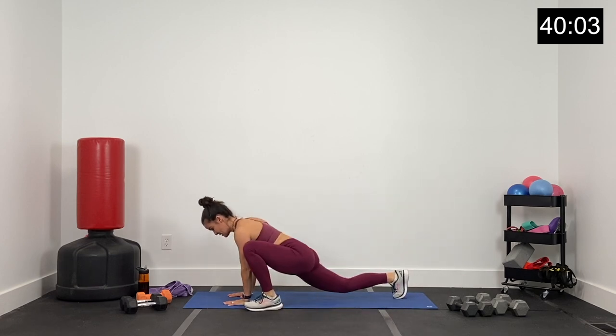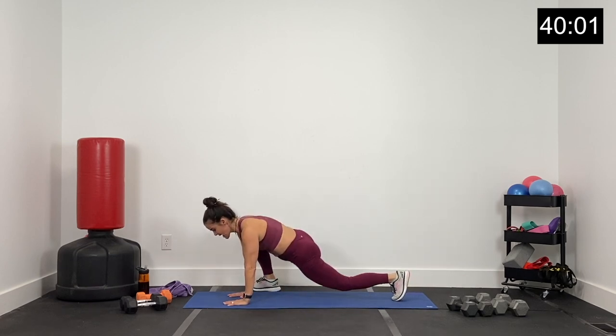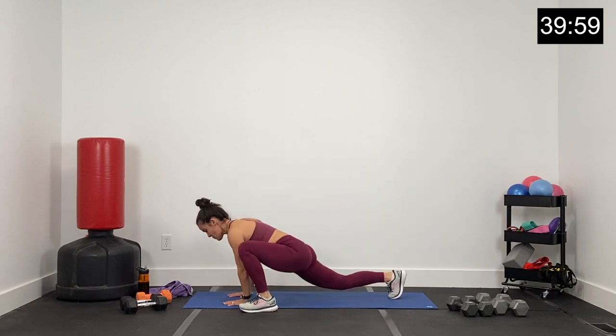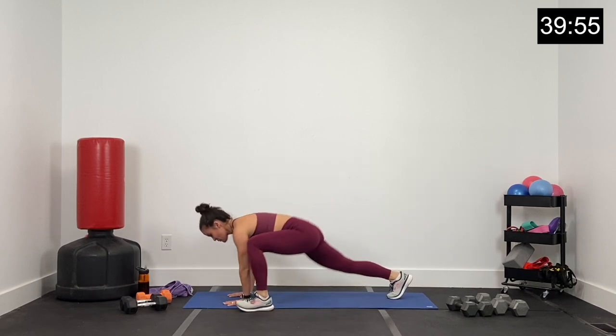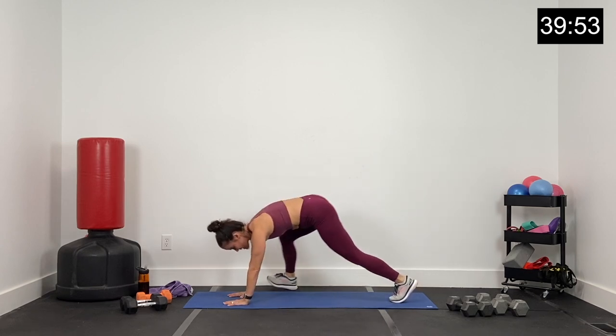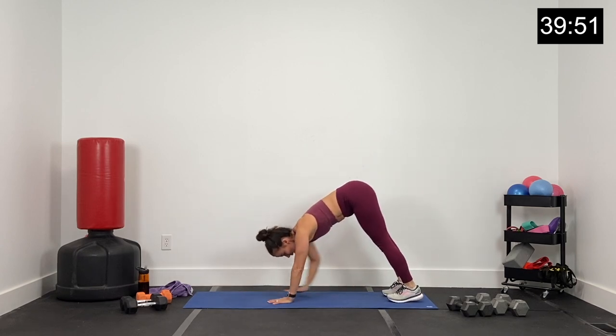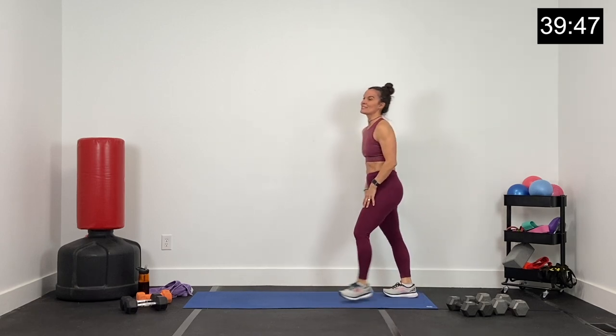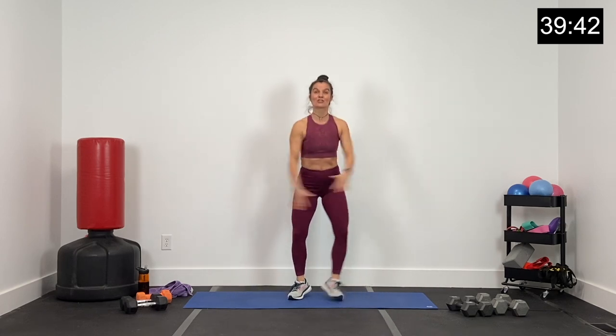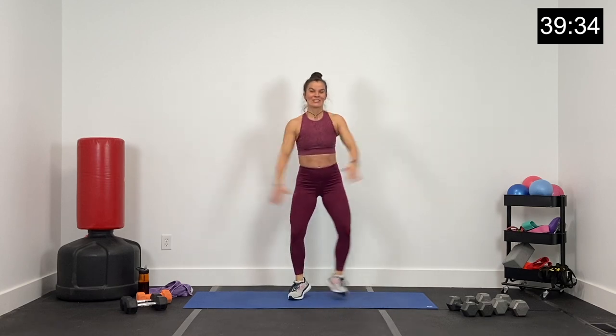So today, guys, we're working in supersets — one strength, one cardio. Let's walk it all the way back up to the toes, roll all the way up. Little half jacks right here. So supersets: strength exercise, cardio exercise. Because we're low impact, we're pushing strong for 45 seconds today.